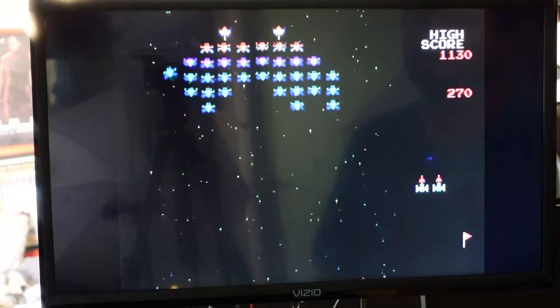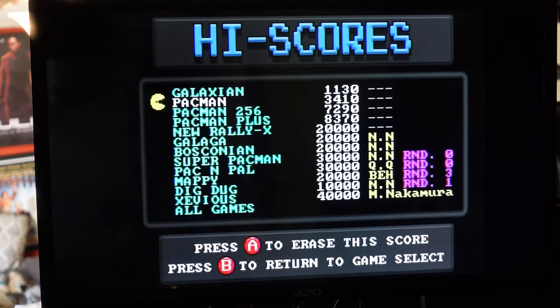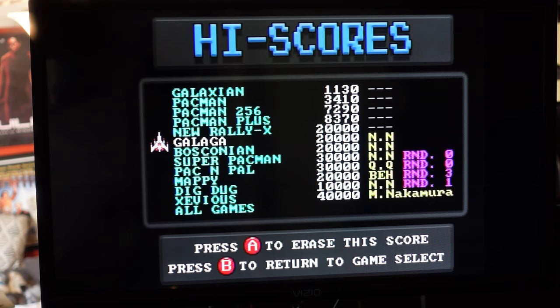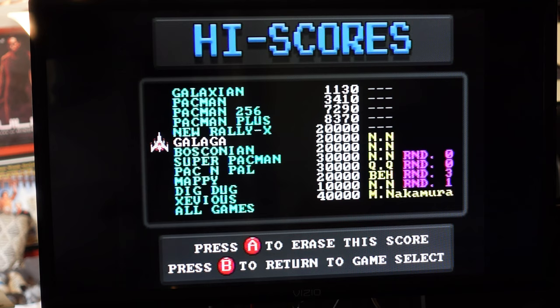There's a high score feature — you can view and erase high scores, and I like how it changes the icon to represent an in-game character. So there it is. I hope you enjoyed taking a look at this little guy — it was kind of neat dusting it off and having another opportunity to show it off. I think I'm going to pack it up, put it on my shelf, and you'll get to see it in later videos. Please like, subscribe, hit the little bell — you guys know the routine. Thank you very much for watching; your viewership means everything. See you next time!